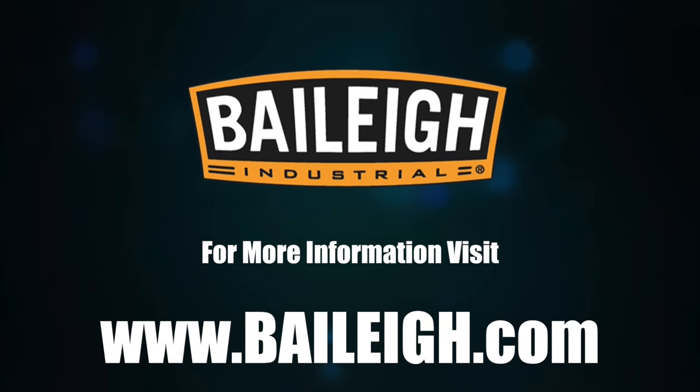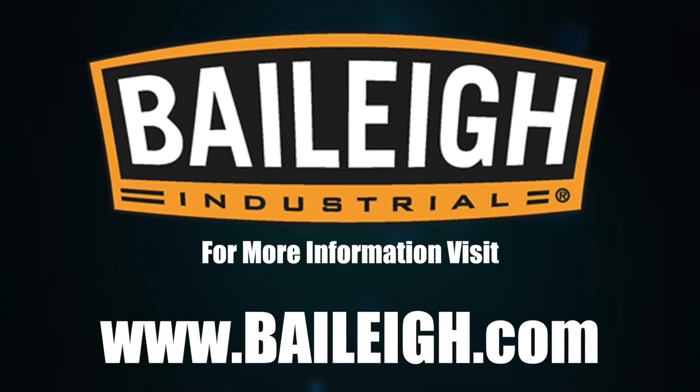For more information and complete specs on this machine or any other, it's as simple as just visiting Bailey.com.